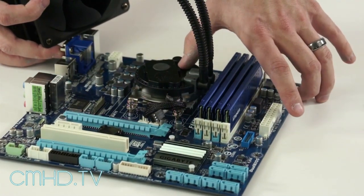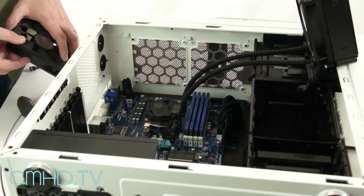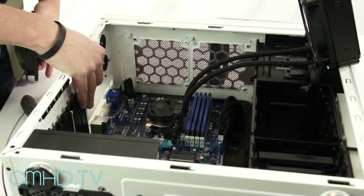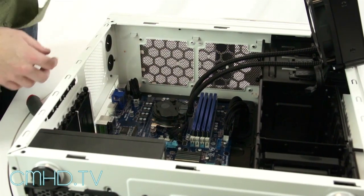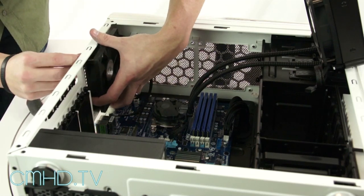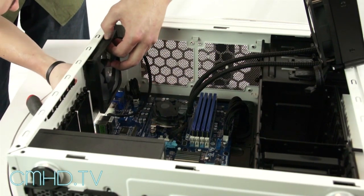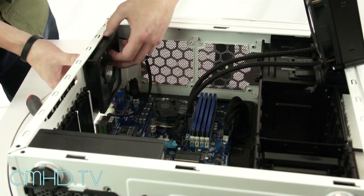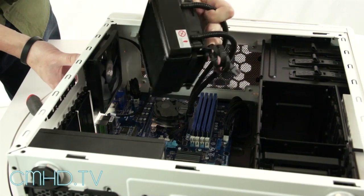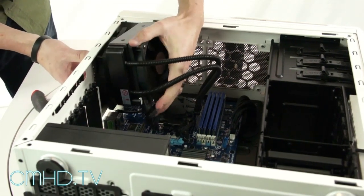Now I'm going to install the board into the Scout 2 and we'll pick up when I'm installing the radiator into the back of the Scout. To make the install easier I've laid the case on its side and removed the included exhaust fan because we're going to use the one that comes with the Sidon. Line up the first fan with at least two screws so it's easier to install the radiator, and you want to have it so that when your case is in its final orientation, the tubes are at the bottom.